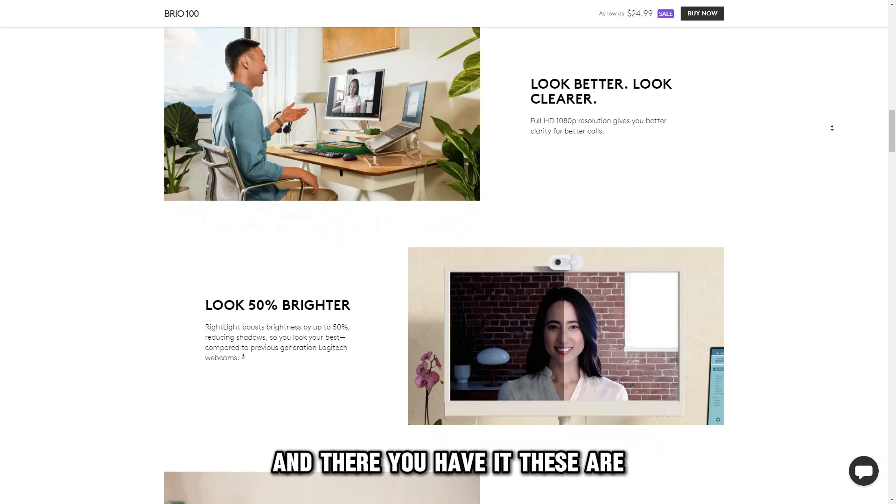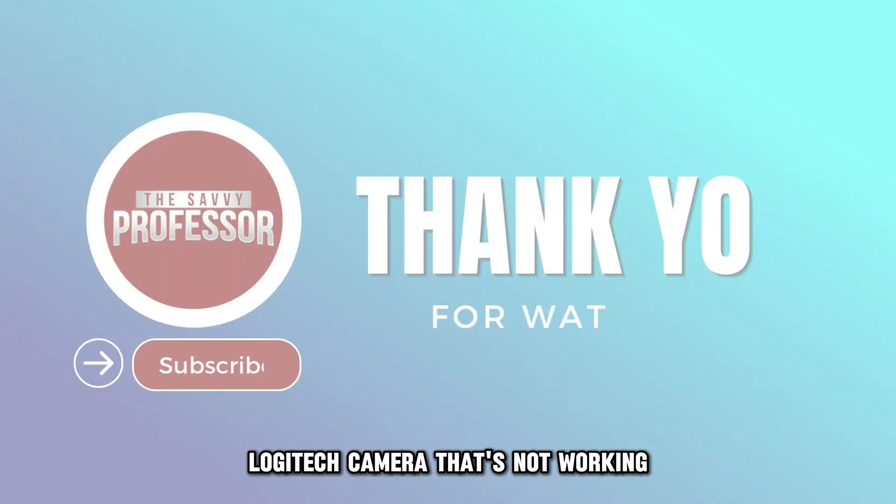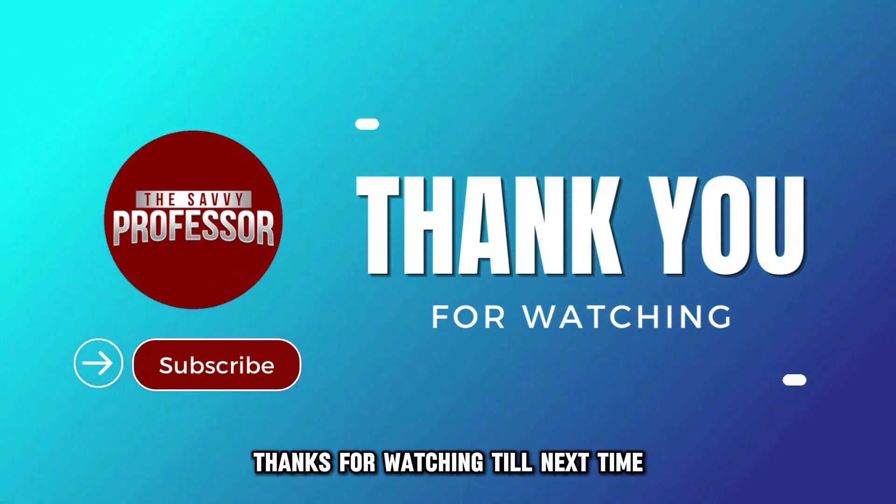And there you have it. These are the possible ways to fix a Logitech camera that's not working. Thanks for watching. Till next time.